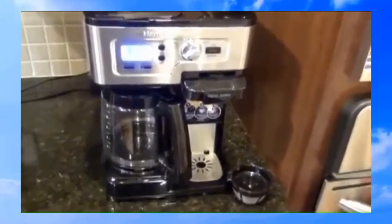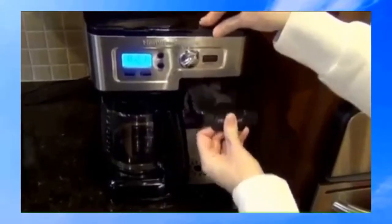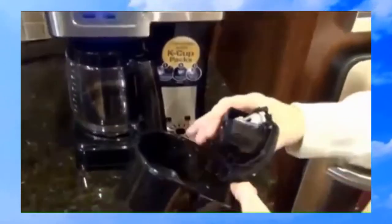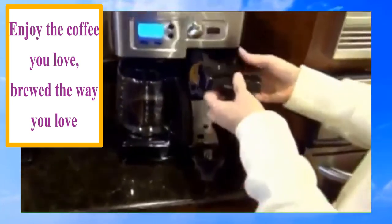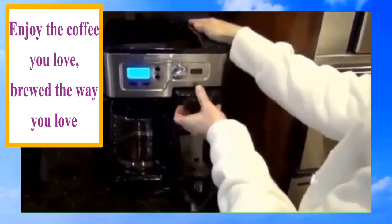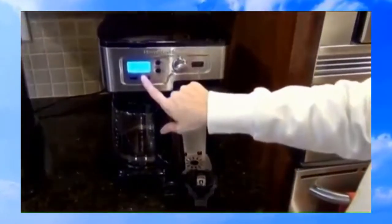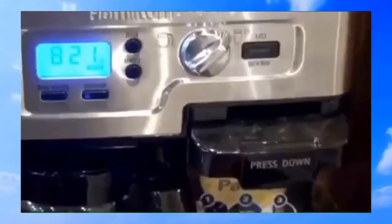If you don't want to buy K-Cups or they don't have your favorite flavor in a K-Cup, you take out the reusable filter, slide it out, and put your favorite grounds right into that filter. Put it in here, slide it in, push it down. Change the dial to ground, hit Brew Now and you are ready to go.